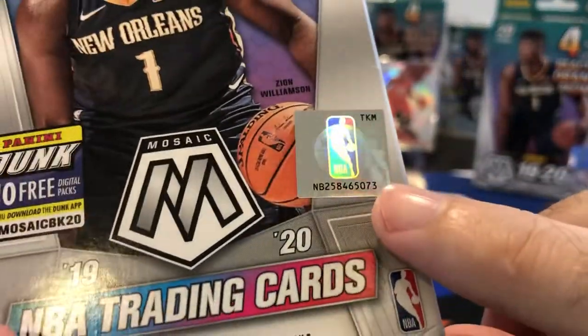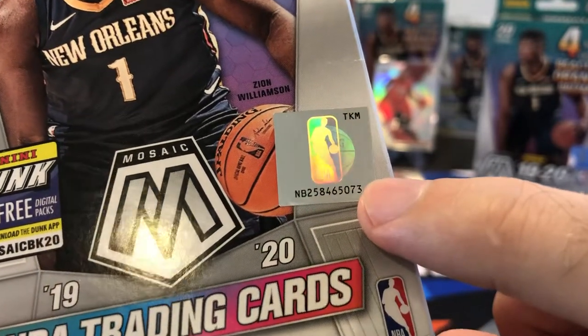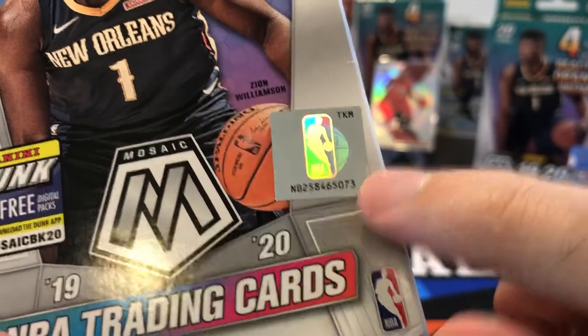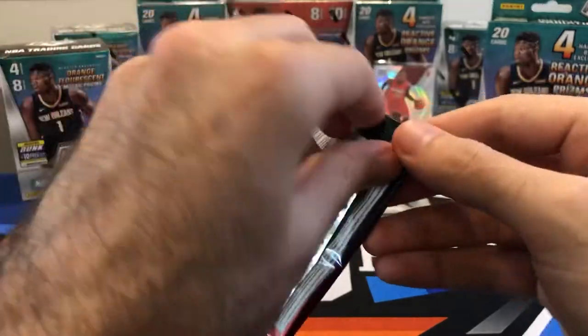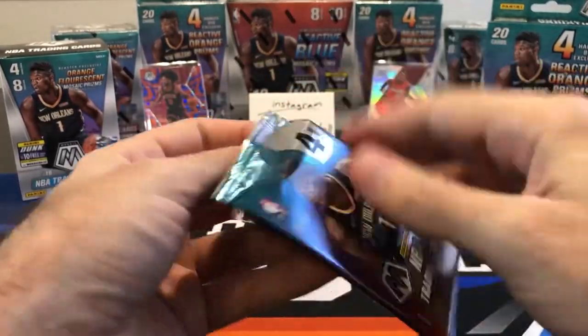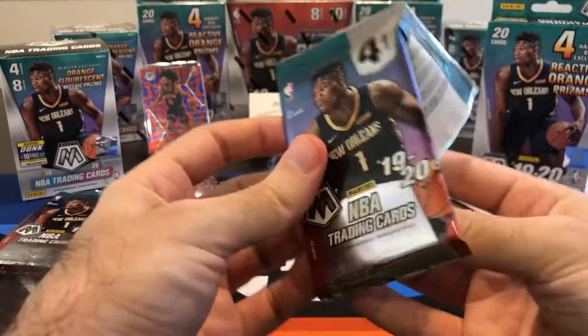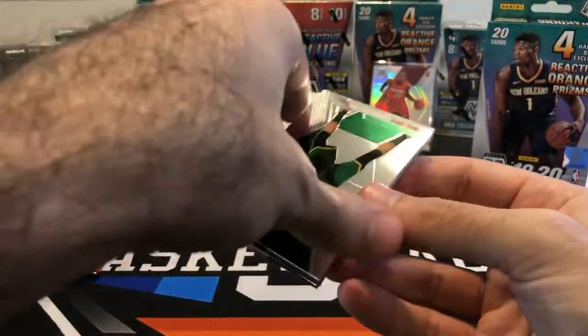I've heard rumors — and again, this is probably completely made up — but people are saying that this number here, if it ends in a 7, it will contain a Zion, which I think is probably a bunch of crap. This one ends in a 3 and we pulled a Zion base. I looked at the serial numbers on all my remaining boxes, and none of them have a 7. So unfortunately we're not going to be able to test that theory.